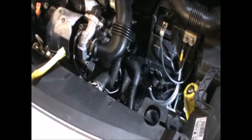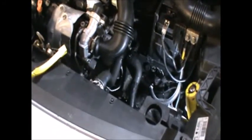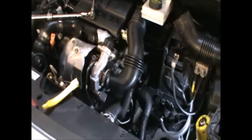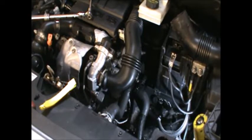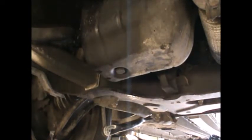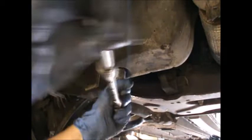Once we've removed that filter, we can get the vehicle up and drain the oil. Looking at the car from underneath, we can drain the oil and I'm using a 21mm socket.